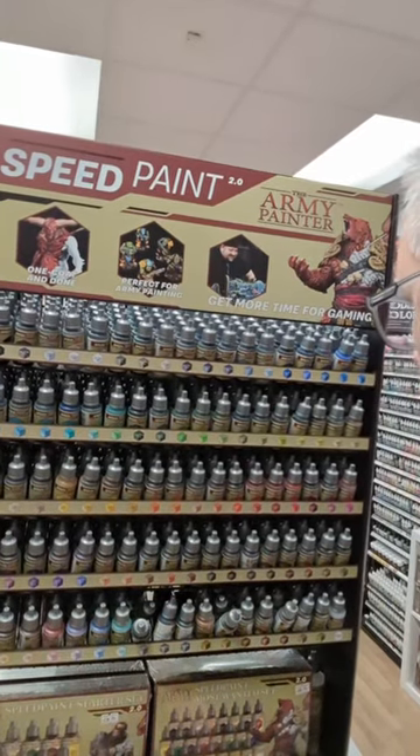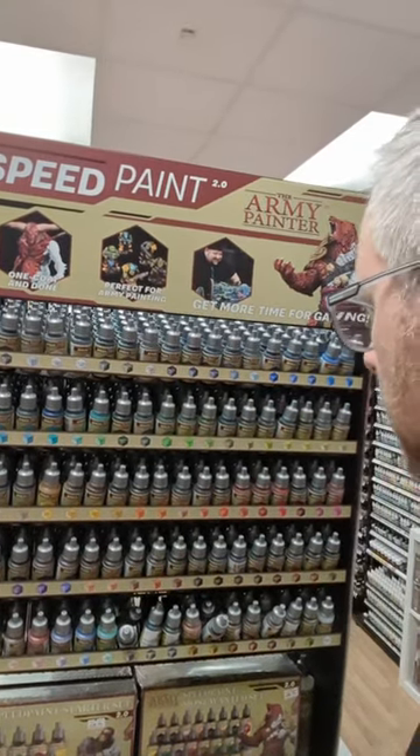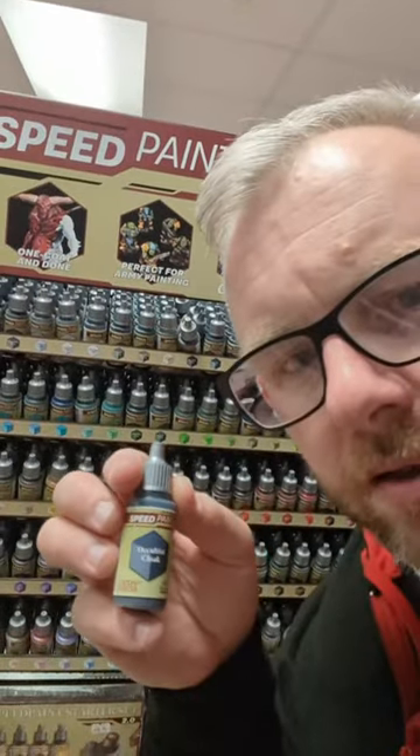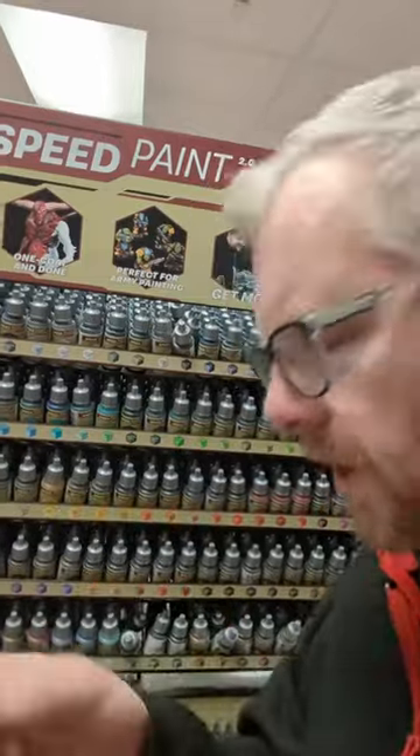And I did see a really nice one — Occultist Cloak — a nice dark bluey-grey kind of colour. So we're going to try those, take them home and try them out and see what they're like.